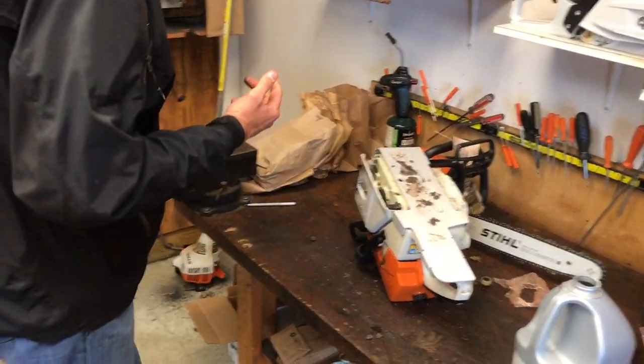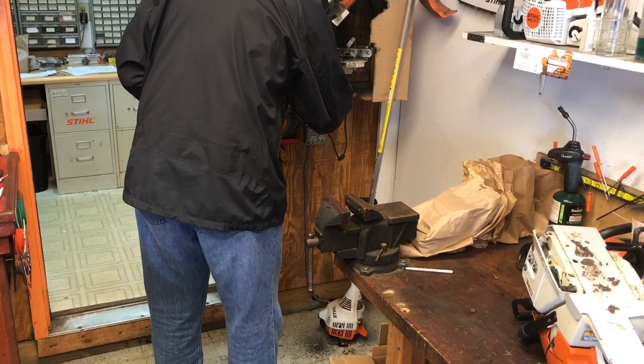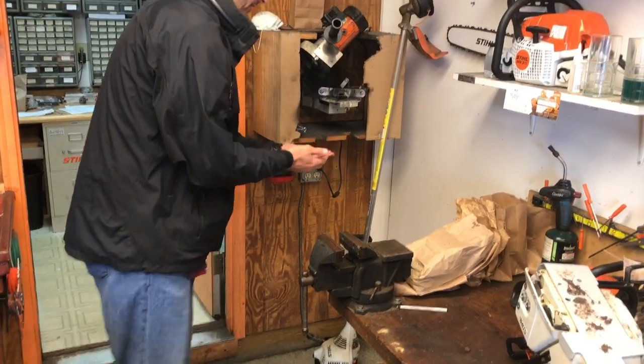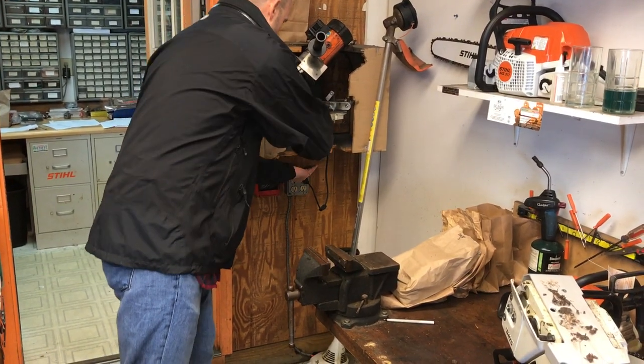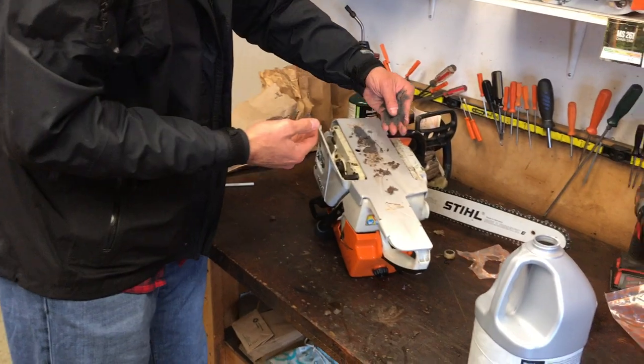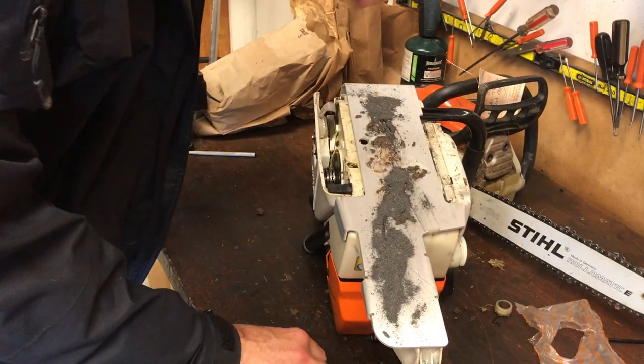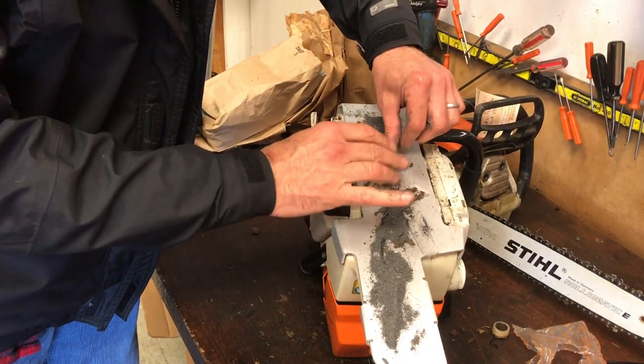And then we're going to get some dust from the grinder over here, the chain grinder. It's basically metal dust. I'll sprinkle that on there — a lot of stuff on there like that. A little bit of grass, okay.